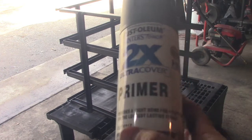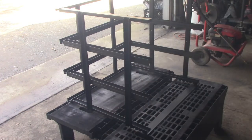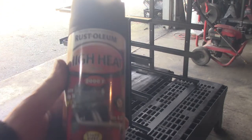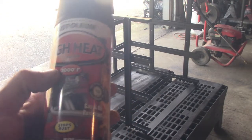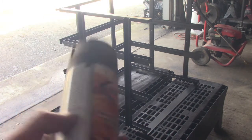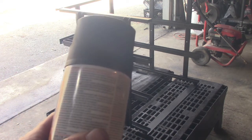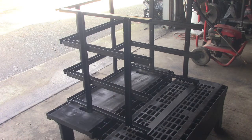I used this primer — a couple coats — which is fairly cheap, about eight dollars a can. Then there's this high-temperature paint at twelve dollars a can that's rated up to two thousand degrees Fahrenheit. The directions say after it dries you have to bake it at 200 degrees, let it cool 30 minutes, then bake at 400 degrees, let it cool 30 minutes, and do it again. We're not going to do all that — we'll just call it painted. Let's load it up with bricks, light a fire, and see if this thing works.